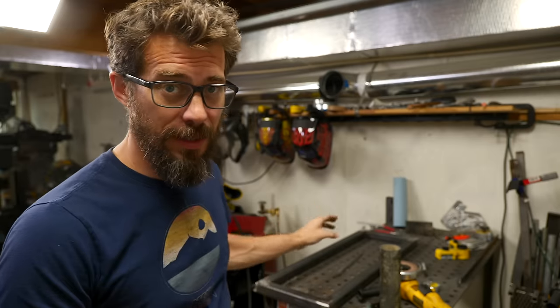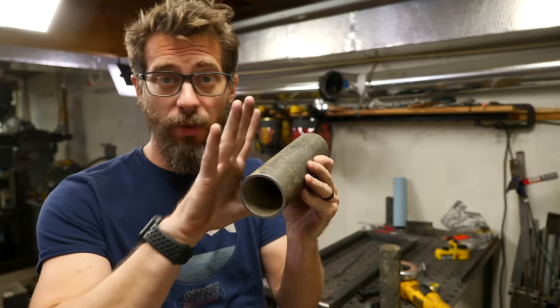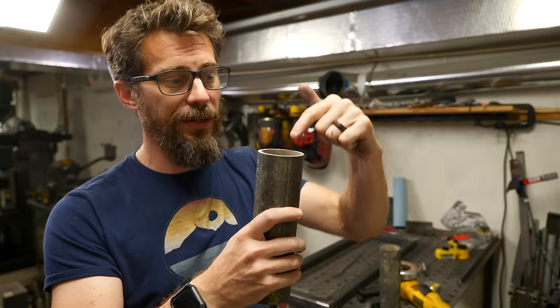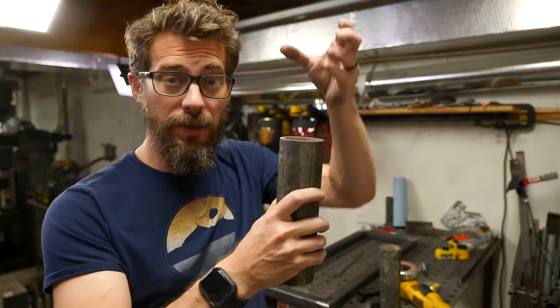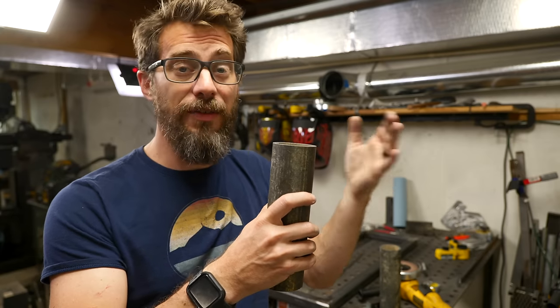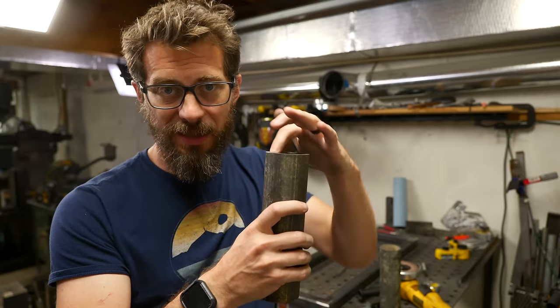I got that simple frame welded together and ground down the welds so it's nice and smooth on the outside. I also cut down two sections of this two-inch pipe. Now it's pretty rough on the outside but the cuts are nice and clean, so next up I need to take a file to the inside and outside. I want to soften that inside edge so that when the barbells drop in there's as little damage as possible. It's metal on metal so eventually there will be some wear, but I'm going to try to soften that up. Then these are going to get welded on the inside of the frame.